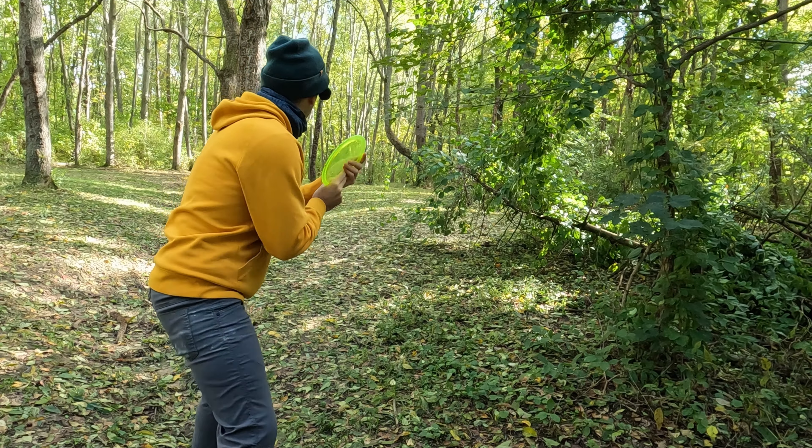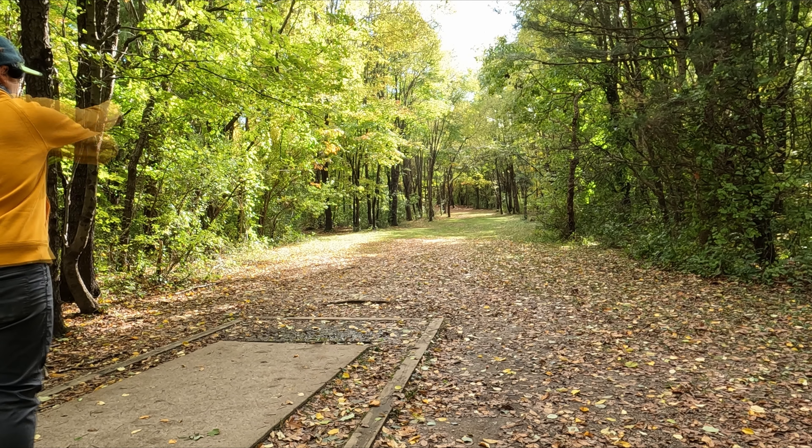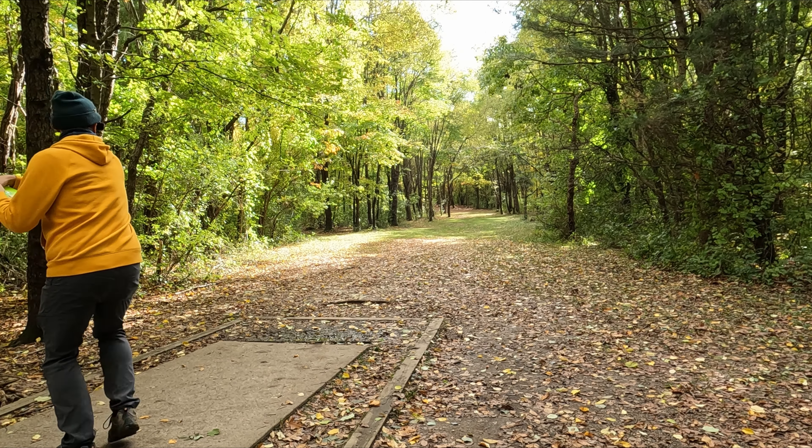Hole seven is one of the first ones we can actually try to push a little bit of distance on, so we'll go for the hyzer flip up the middle. Hopefully it's going to carry really straight. If we get a lot of turn, we might end up in a little trouble. It's about whether or not I can hit this angle right, because it's still so new to me and I haven't really put a lot of power on it yet.